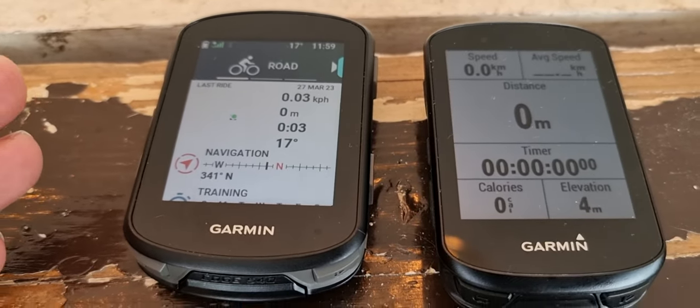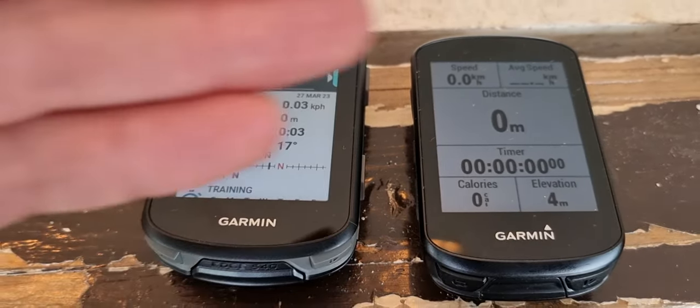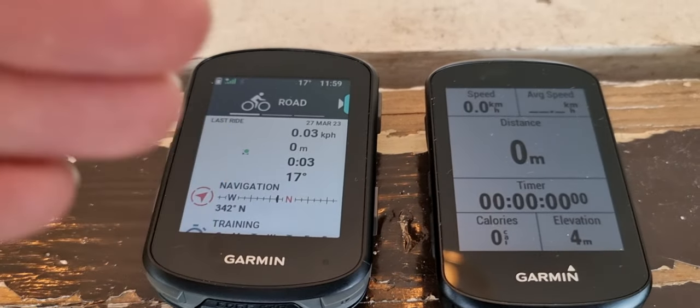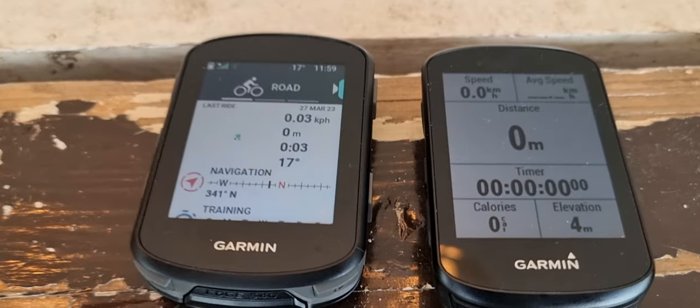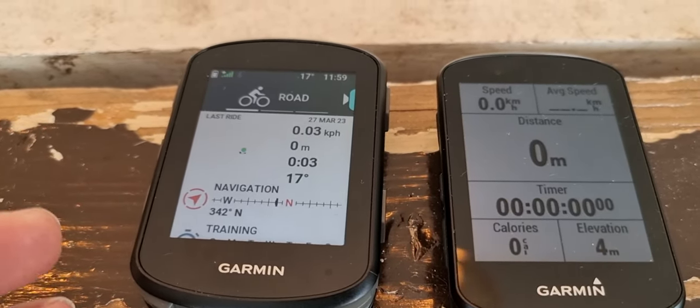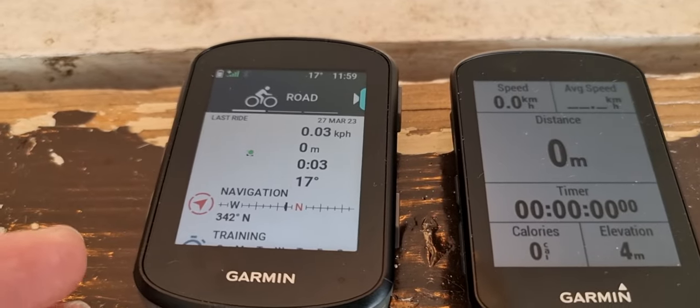Those are the biggest differences between the 540 and the 530. In short: still no touch on the 540 — which is, for example, on the 1040 — but you have extra features like the stamina feature and the power guide.